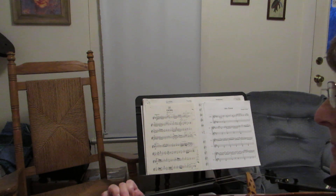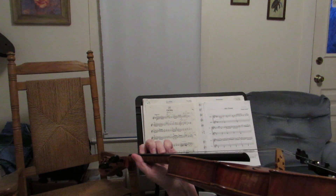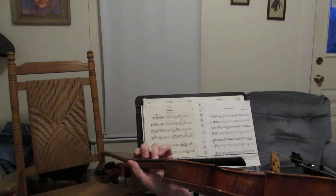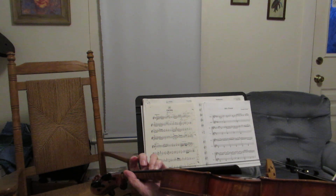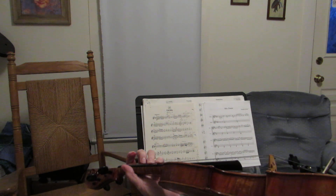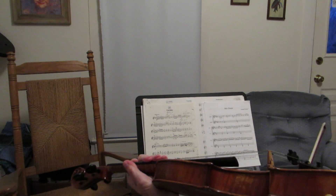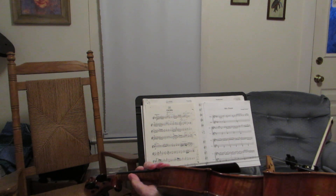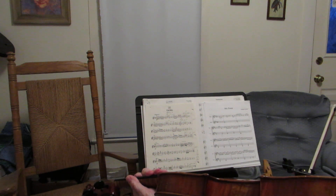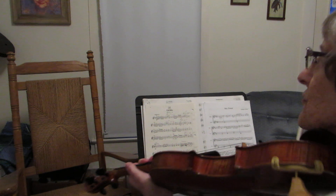To get the C sharp, you're either going to put your third finger higher than it normally goes, or you're going to put your third finger where it normally goes and put the fourth finger just above it instead of up where it normally goes. You get to pick — you can use your third or your fourth, but once you decide, stick with it and get it perfectly in tune. This will sound odd at first, but it's not wrong. It's just an unusual note.